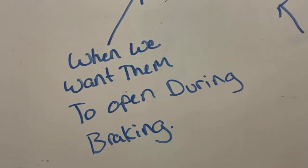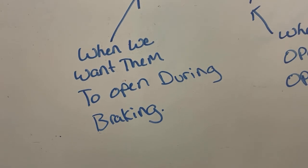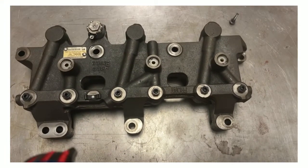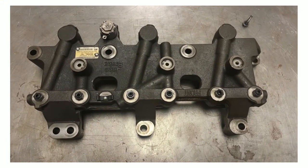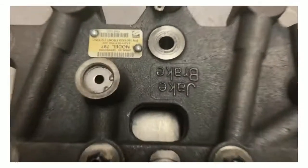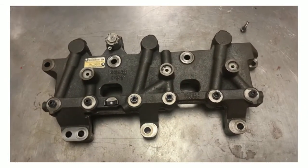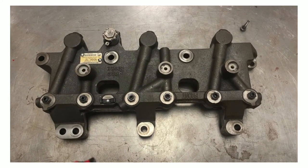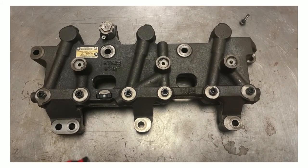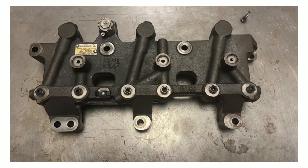The camshaft is not designed to do this, so in order to get the exhaust valves to open when they shouldn't be opening we have to use a special piece of equipment. There are a large variety of different types of compression brakes, but one of the most popular is called the jake brake. Jake brake is so popular that we commonly refer to all engine compression brakes as jake brakes — so when you hear a truck making a loud noise coming down the road you say he's got his jakes on. It doesn't necessarily mean he has Jacobs brake manufacturing brakes; it's just a common colloquialism.